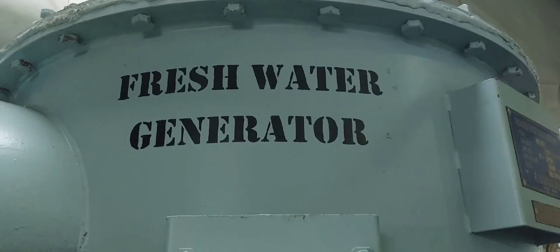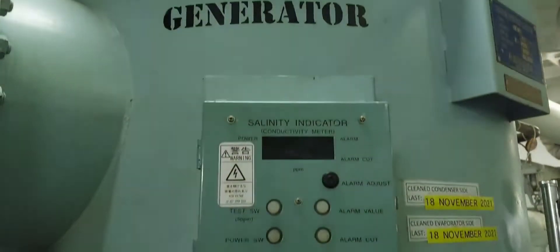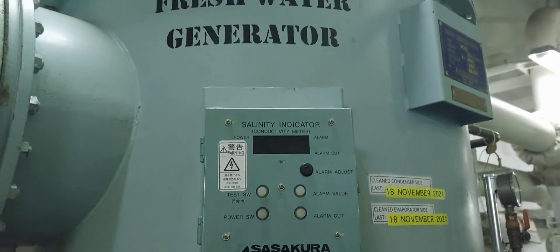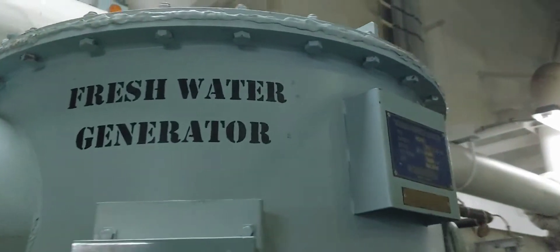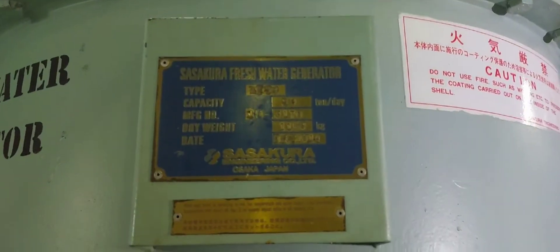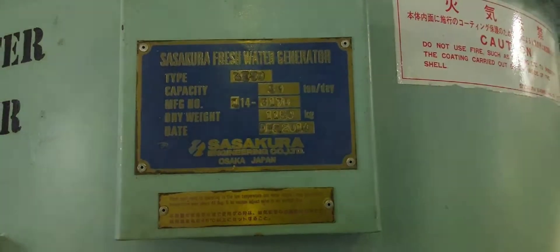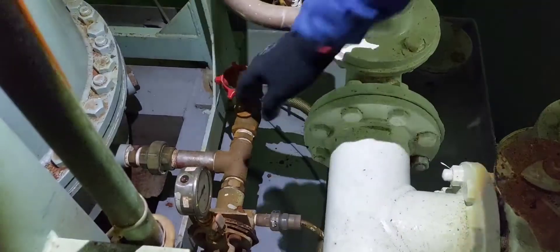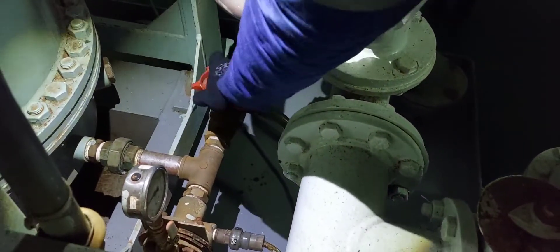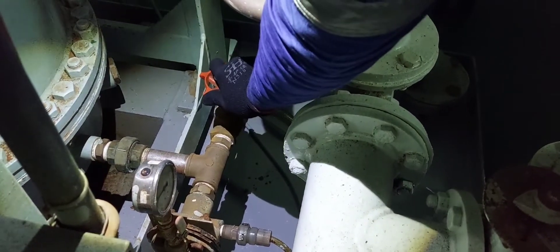Procedure for starting: on board, this is our fresh water generator. The maker is Sakura Engineering Company Limited, model Kilo Eco 30. This fresh water generator has a capacity of 30 tons per day. Prior to starting, you have to secure some valves. This is the blowdown valve for draining the heater side — you need to close it before starting.